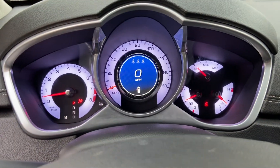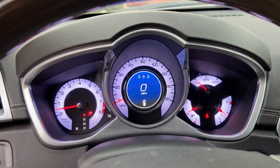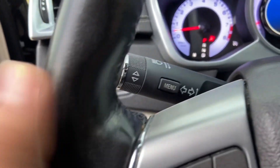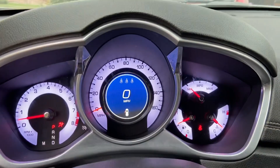Hey guys, today I'm going to show you all the tips and features and how to use the instrument cluster for the Cadillac SRX. You're going to be using this menu button controls over here.